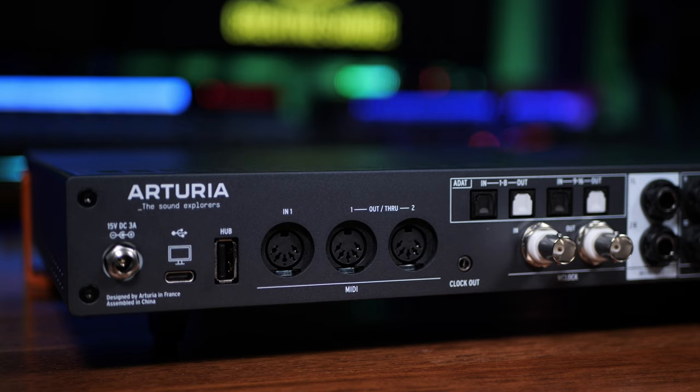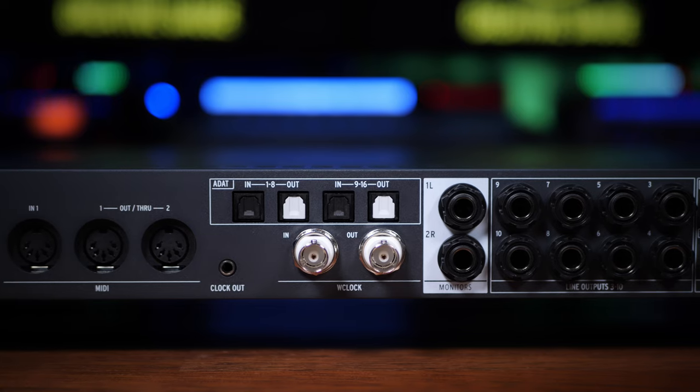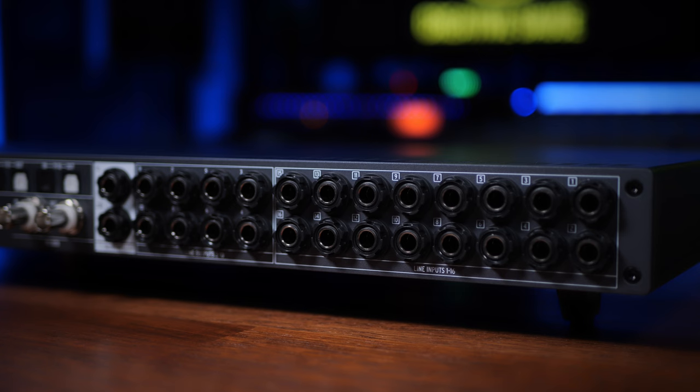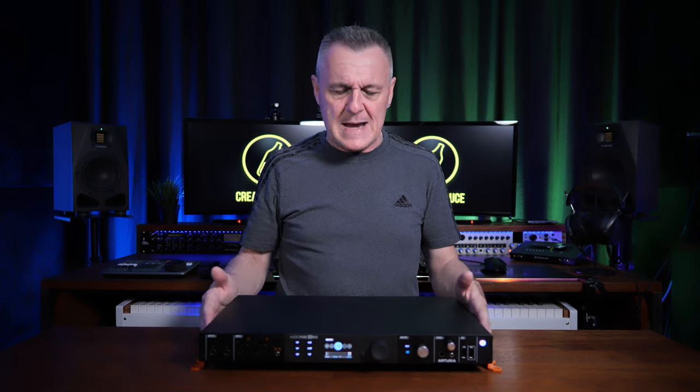Outside of that, it's just really well thought out. It's nice to see companies thinking like this — useful things on the front panel that sometimes get tucked away at the back, and features tailored towards a specific target group. If you normally record using lots of microphones, there's only the two XLR combos on the front. But this would be useful if, like me, you usually use mic preamps anyway — you can hook that up via ADAT to this. And if you're not a synth player, all those quarter-inch connections on the back are really useful for outboard gear, compressors, etc.